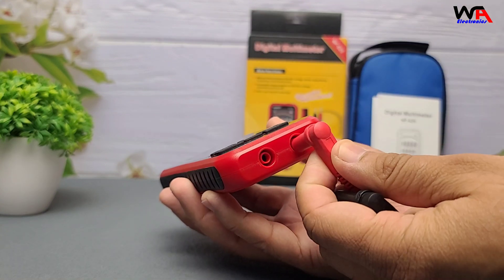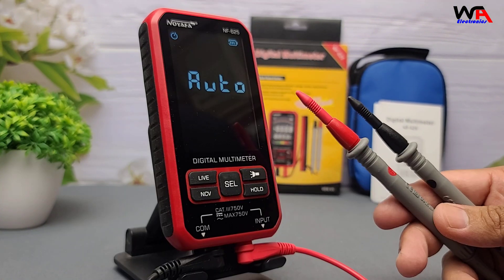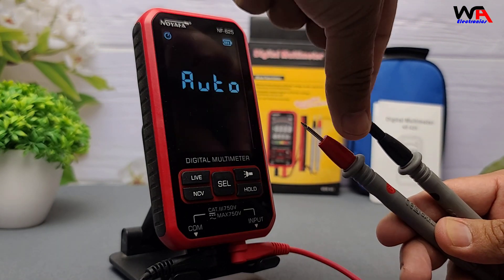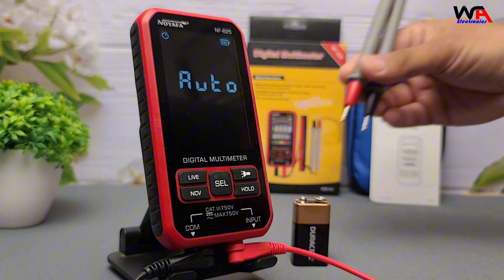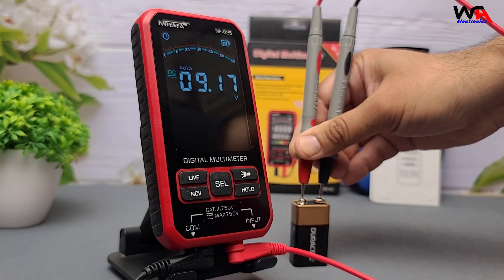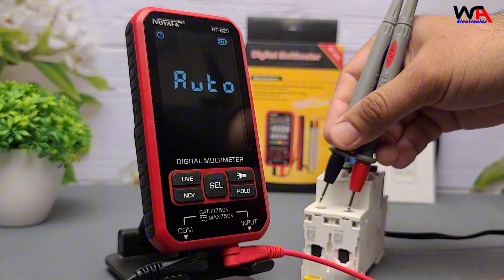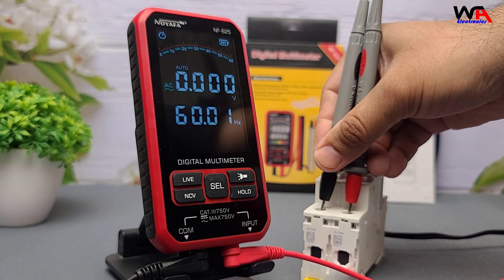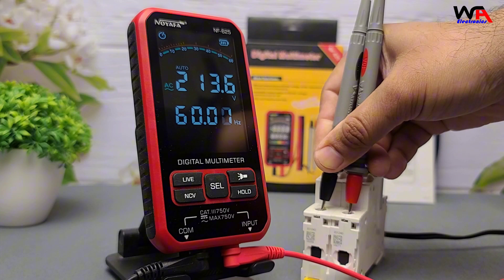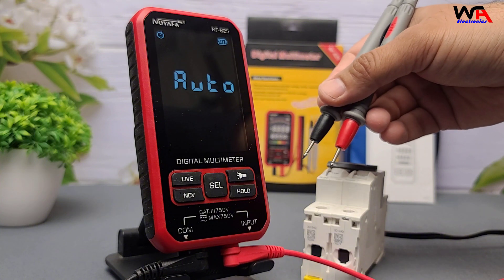Let's put it to work. First up, DC voltage test with a 9-volt battery. Just set it to voltage mode or auto mode, connect the red lead to positive, black to negative, and boom — 9.01 volts. Accurate. Next up, AC voltage. You can switch to the AC mode or auto mode. Testing the voltage on a circuit breaker, we get about 213 volts and 60 hertz frequency, which is right for our region.